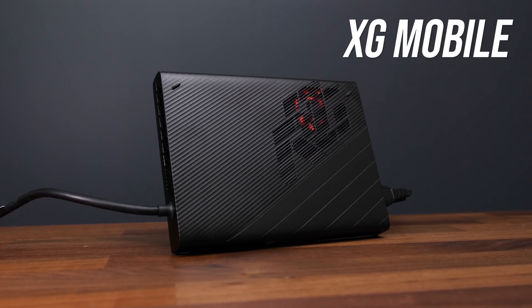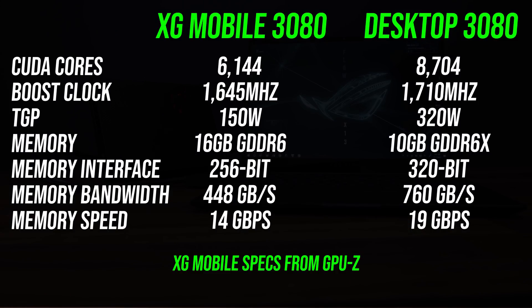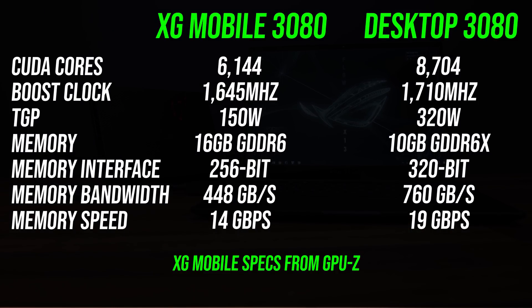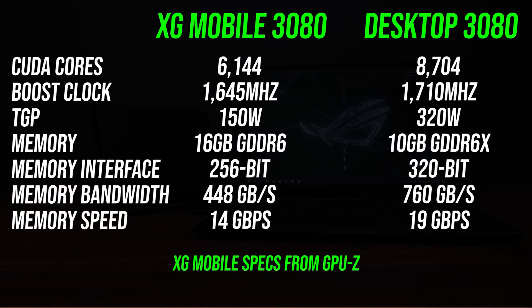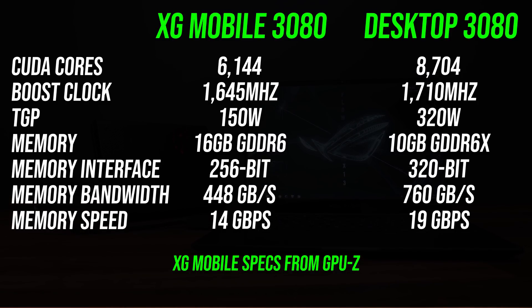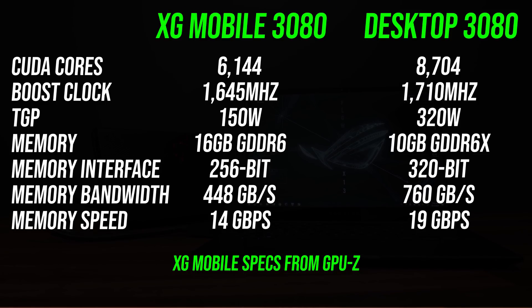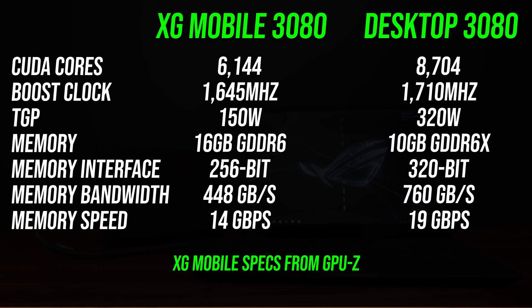The external graphics or eGPU is a custom design by ASUS called the XG Mobile, and it's available with RTX 3060, 3070, or 3080 graphics. I've got the highest 3080 model here. ASUS are using laptop GPUs in the XG Mobile rather than desktop variants, so despite the same names like RTX 3080, they're specced differently. The mobile 3080 has fewer CUDA cores and slower memory than the desktop card, however it's also available with more memory — my unit has 16 gigs of GDDR6.